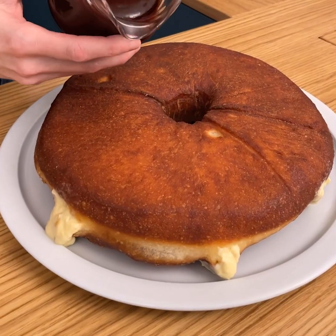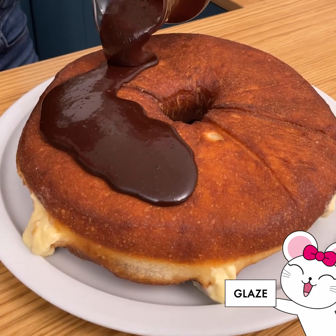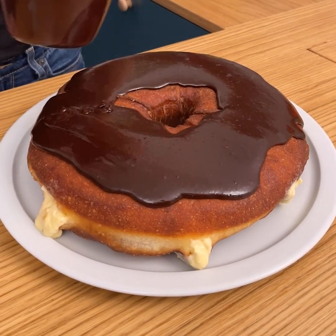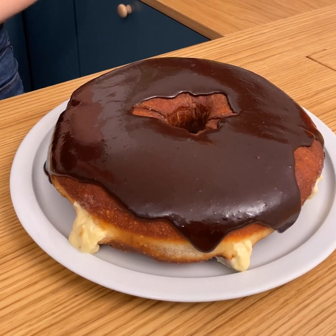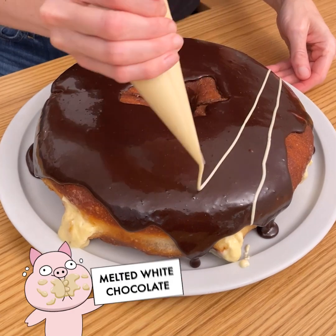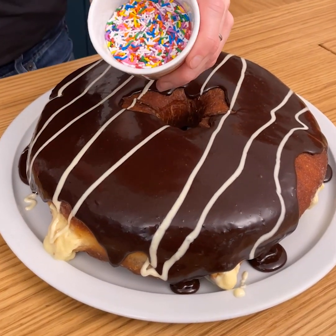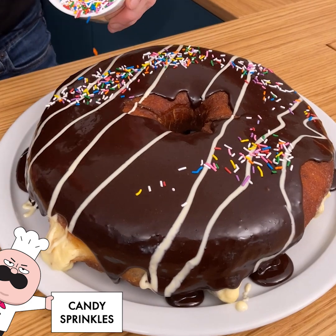Now for the glaze. We're just gonna pour this over our doughnut — look how gorgeous that is. It's going to just spread out; just give it a little shake. Then take some white chocolate and come across like this to give it nice big lines. And can you really have a doughnut without sprinkles? So we're just gonna add a few sprinkles around here.